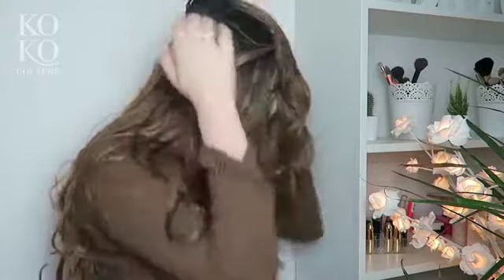Clip them there, and then I'm going to do the same again with the five clip weft, and just place it probably about here.